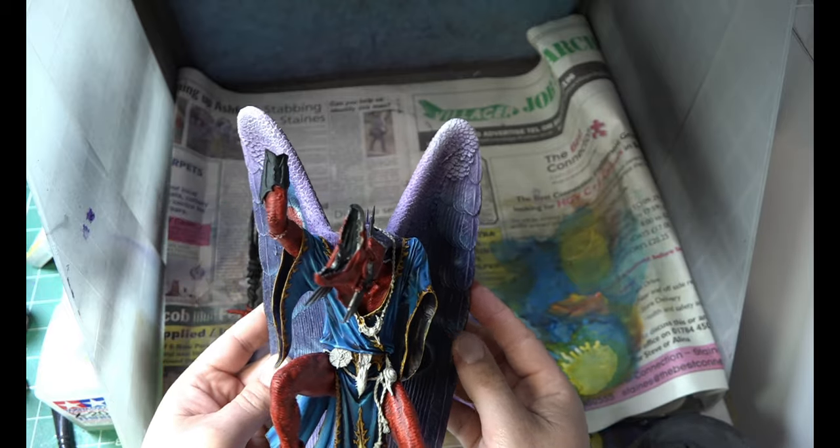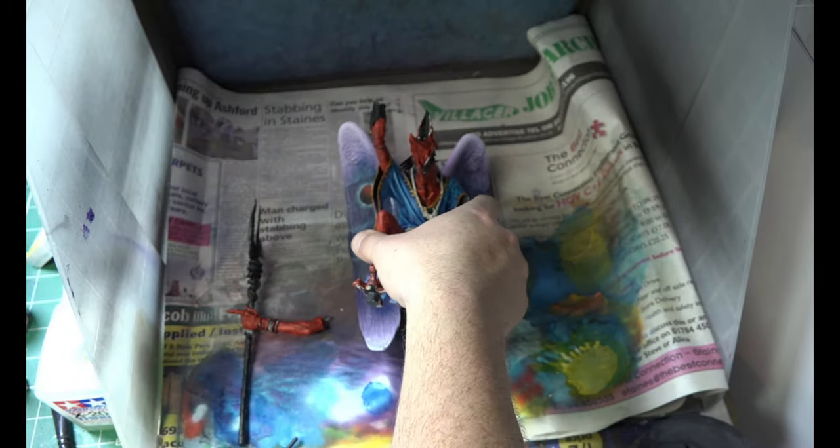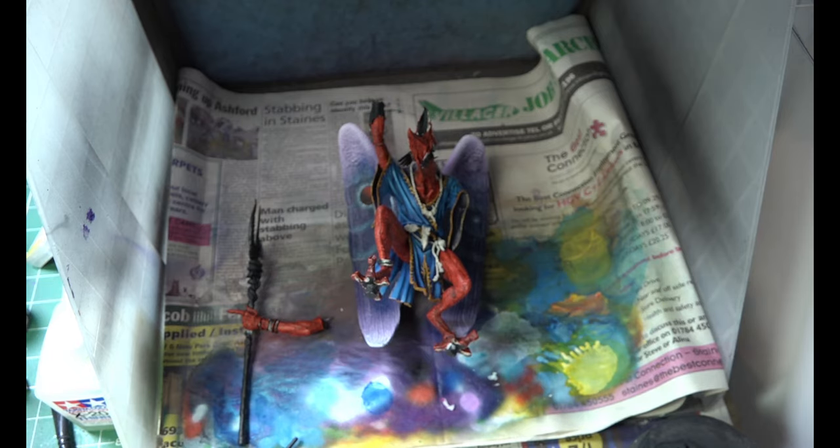It's a nice colour mix - gold to blue, or yellow to blue always looks nice - and it still fits to the whole theme, even though I've gone with red legs just to make him look a little bit different.